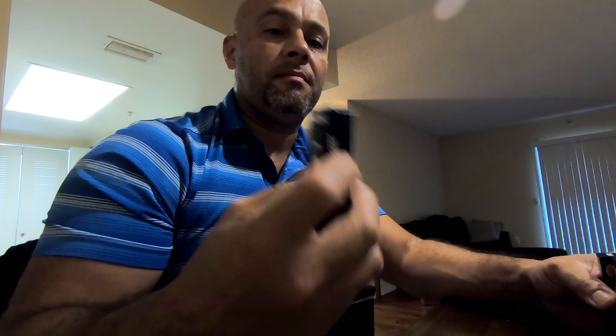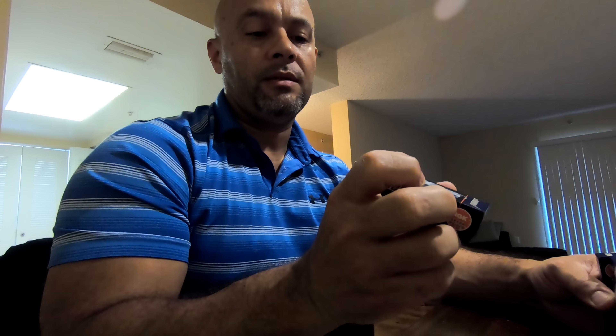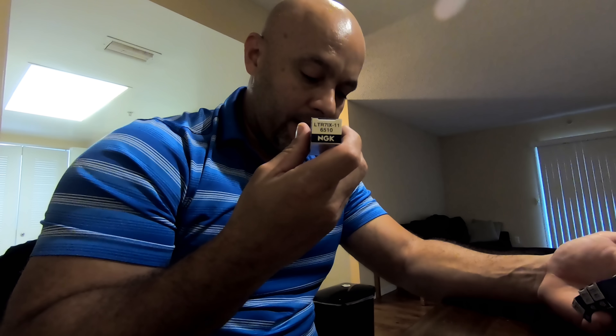We recommend Denzos for anything higher boost-wise, or Brisk 12s or 10s depending on how much power you're going to make. What I'm going to do is replace the spark plugs that are in the white car. The white car has had NGK 6510s, part number LTR7IX. It already has a set of these in it but it has about 10,000 miles on the car.